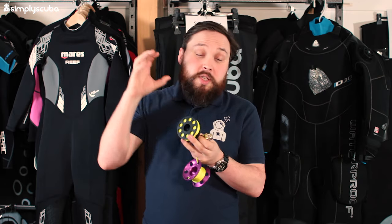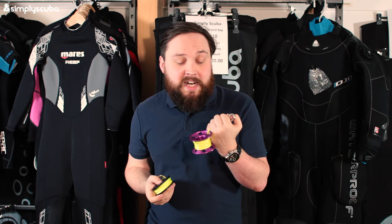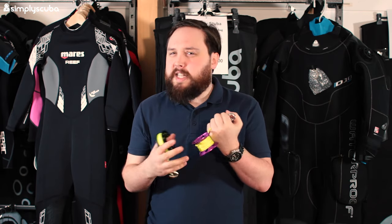Next up are spools. Scuba divers love spools and it's always worth having an extra one. You can go really basic and cheap with a plastic polymer one, or if you're a little bit fancy then you can go up to a metal aluminium spool — a little bit nicer.